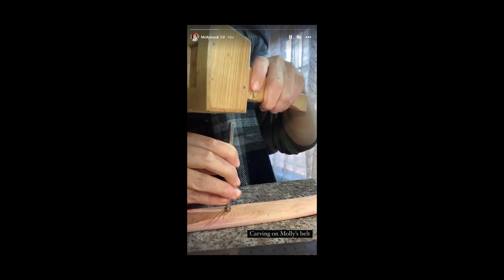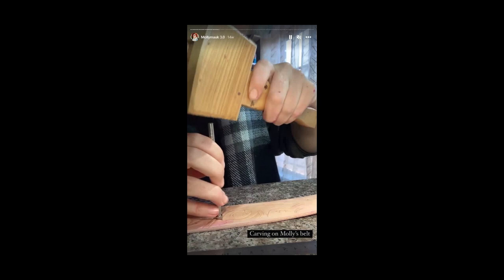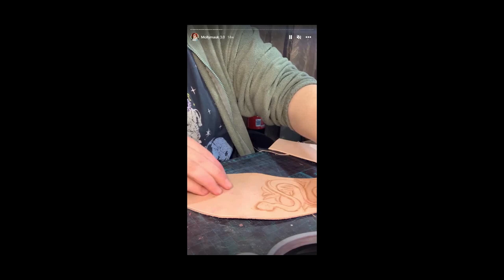I carved Molly's belt from leather and hid a bunch of peacock feathers, snakes, and eyes in the design. It was the first time I worked with leather — it's a skill I'm happy I learned, but I'm happy I don't have to do it again soon. Dyeing leather is also very stressful because it's permanent. If it's too dark, sucks to be you.